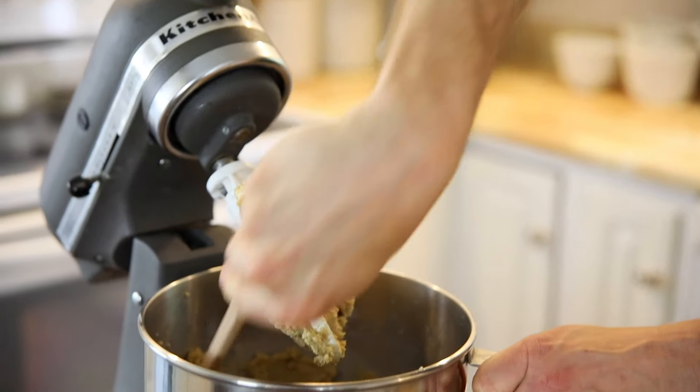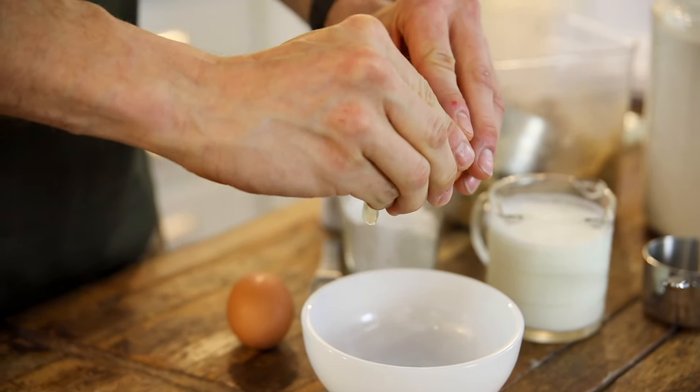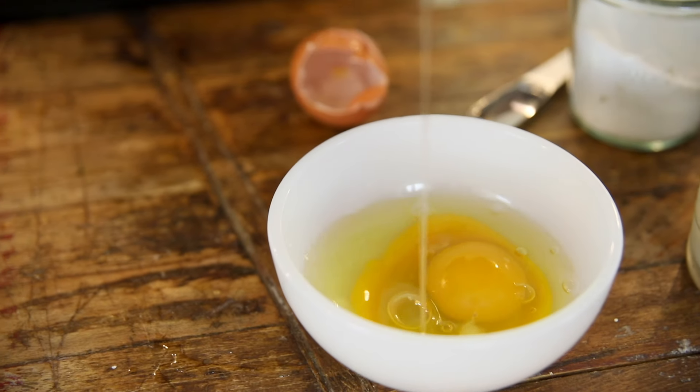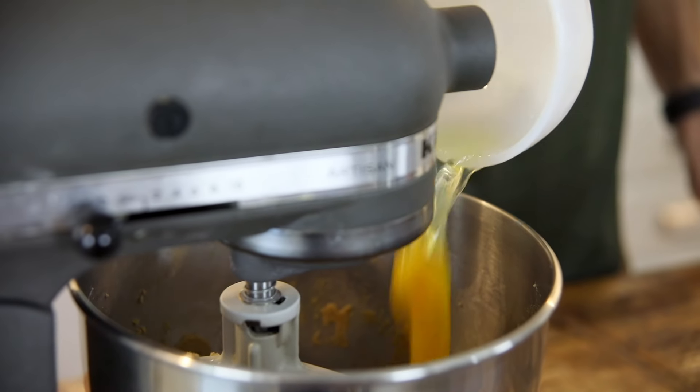I'm using a smaller mixer because my other one's a little bit out of commission, so this one doesn't always scrape the sides the best. After you scrape down the sides, just crack two eggs. I crack them into another bowl because, especially when we are filming, I always get shell in it. If you don't, kudos to you, but I always do. So I put them into another bowl just to make sure I can take out any shell, because you don't want that. Then I throw those right into the mixer.